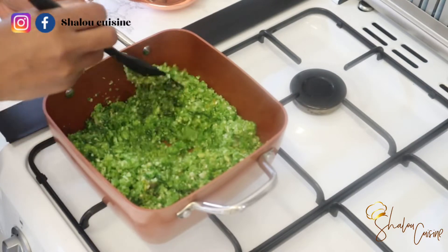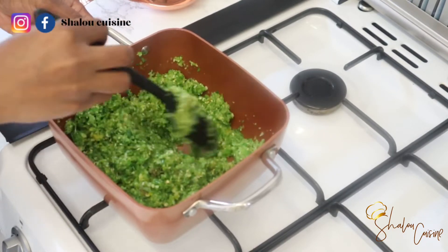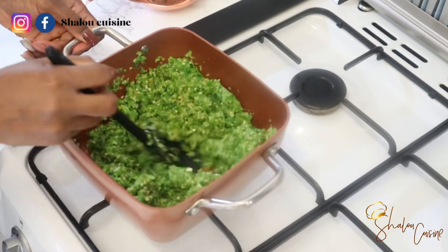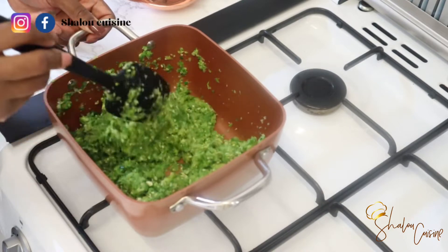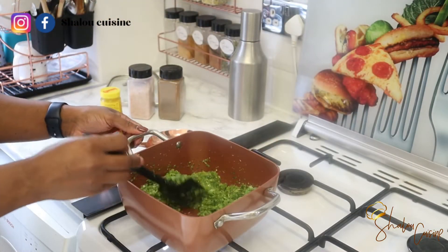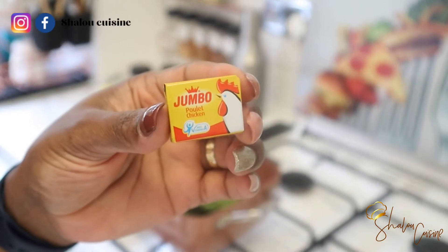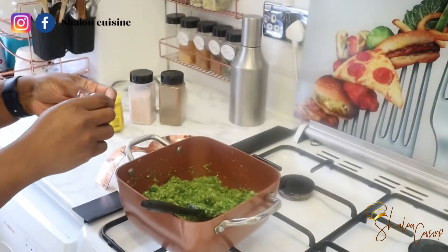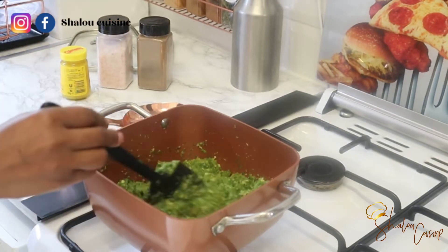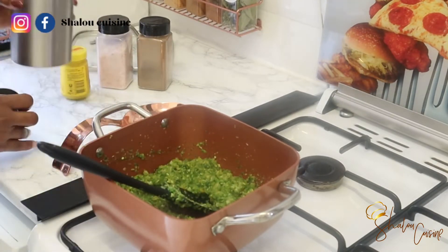Mix everything together and allow it to cook. We didn't add any liquid when blending, but because of the sweet pepper and onions, there will be some liquid released as it heats up. Allow that liquid to come out and then dry out completely. Once it's dried out, add your seasoning cube — I'm using a Jumbo cube here, but any seasoning cube of your choice works. You can skip it and use a seasoning spice of your choice instead.